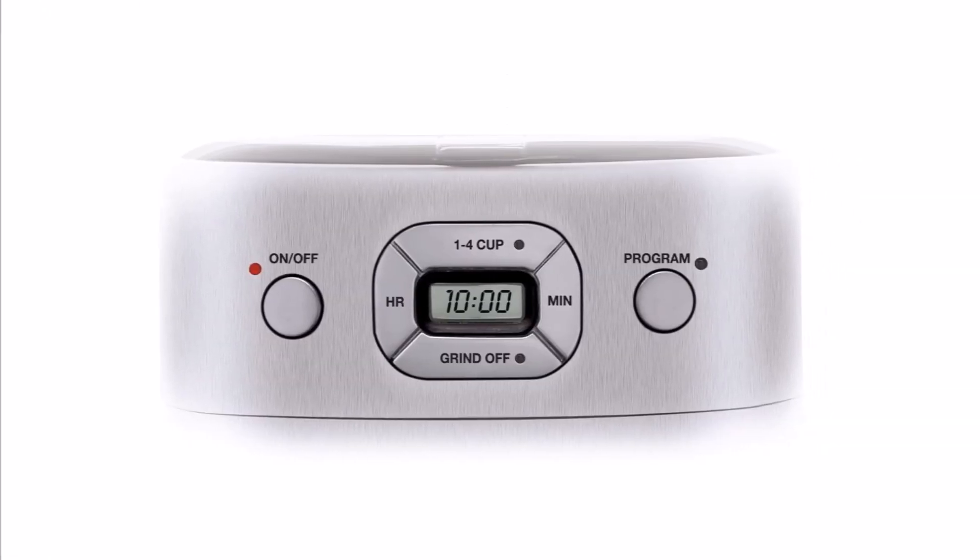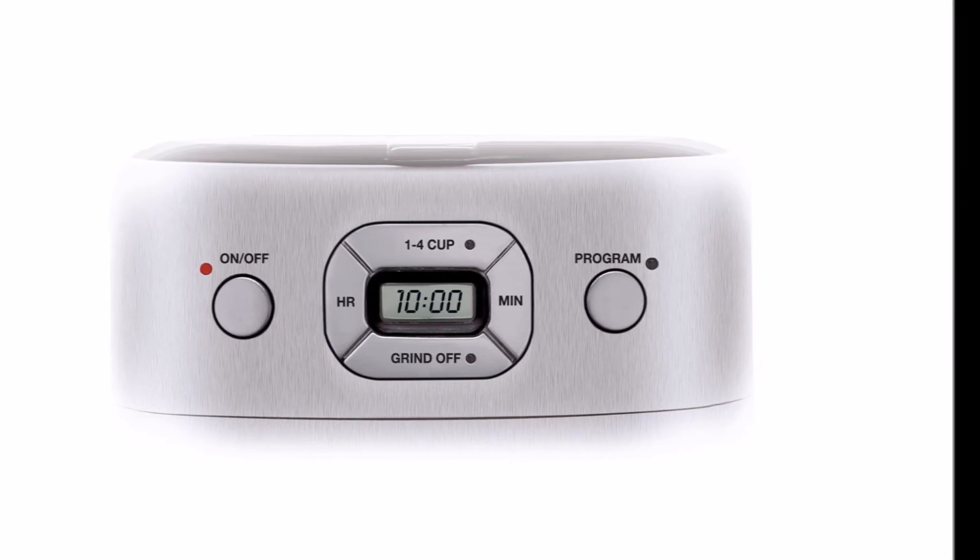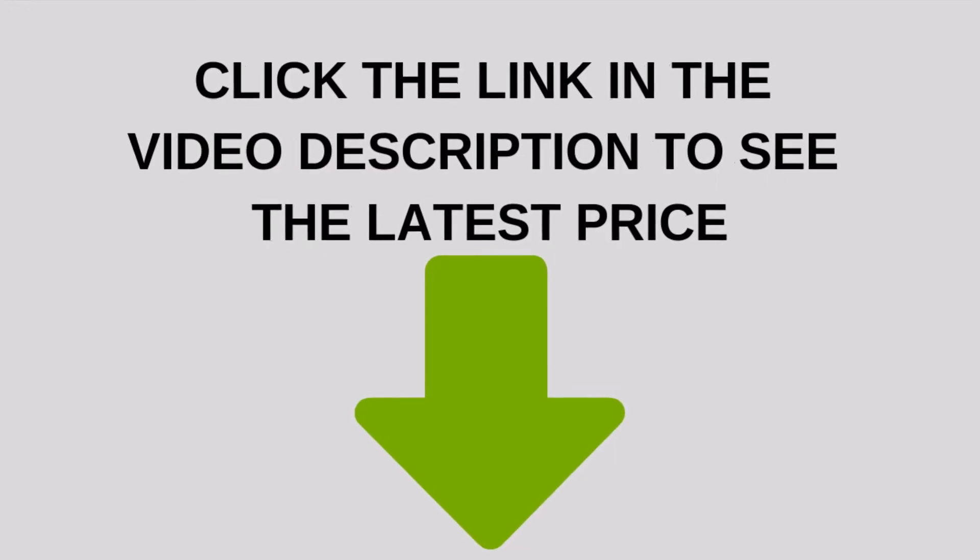The dual-insulated thermal carafe with 10-cup capacity ensures that your coffee remains hot for a couple of hours after brewing.